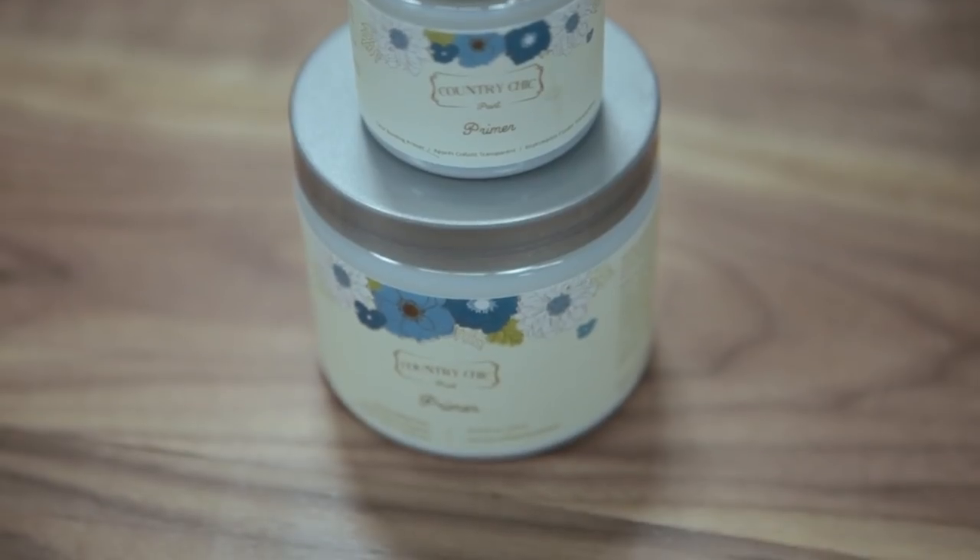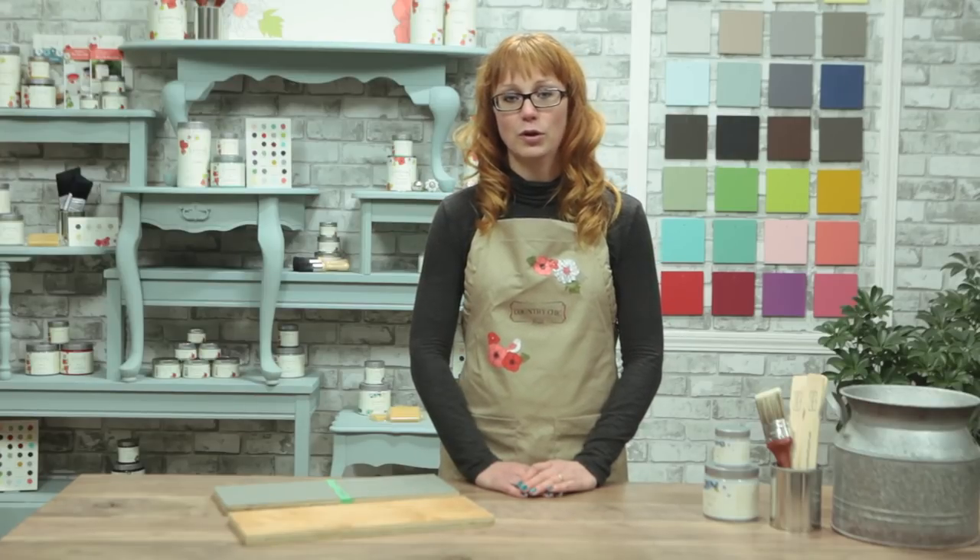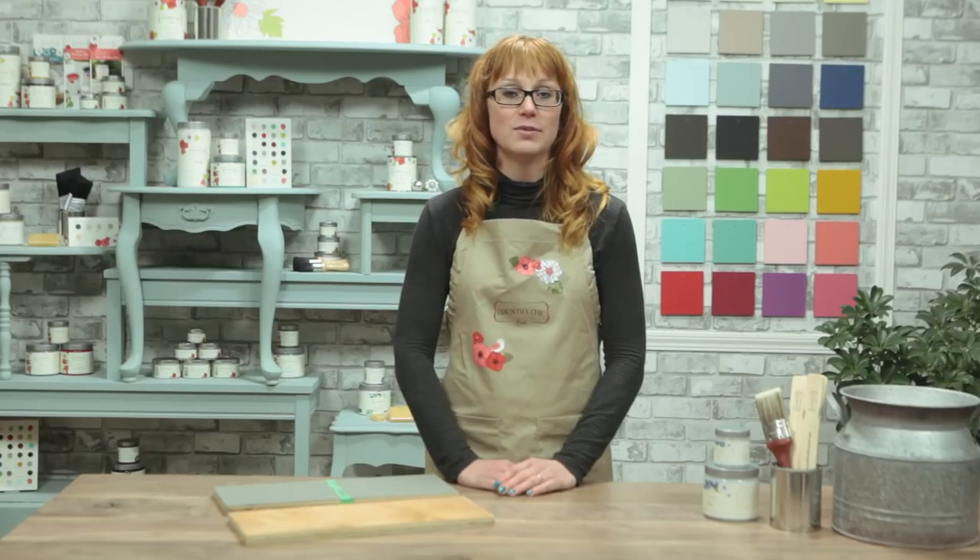If you've ever used primer before, you'll notice right away that ours is very different than most — it is not white or grey, but it's clear. The reason I like having a clear primer is that it won't interfere with the look of your piece if you want to distress it. If you're removing some of the paint from the edges to give your piece a worn look, you'll have the beautiful look of wood underneath and not a white coat of primer. Our clear bonding primer is also very safe to use because it has very low VOCs, and of course no offensive smell either.